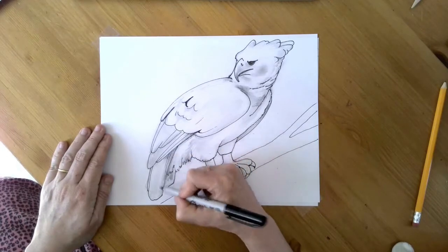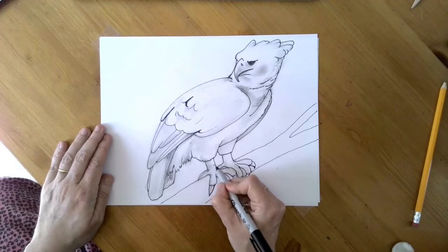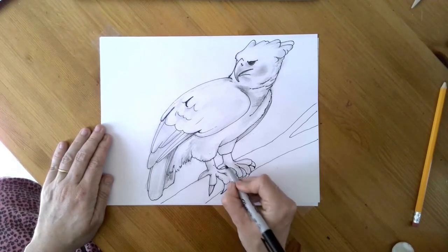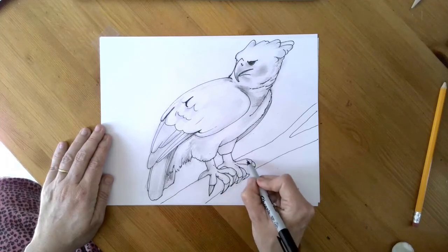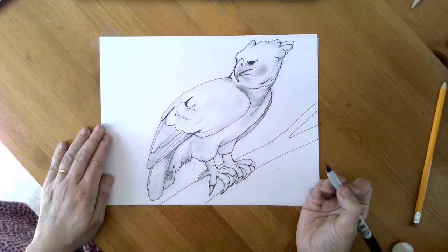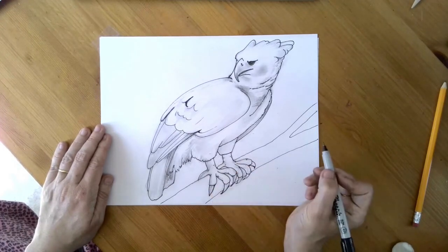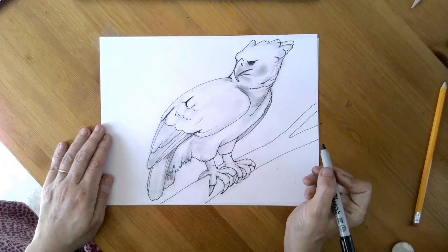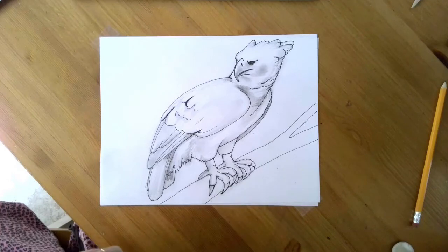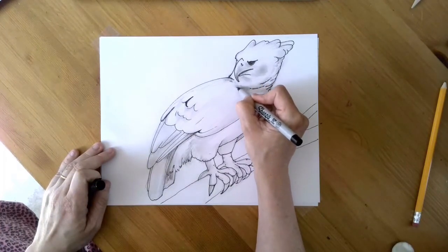And then maybe some details here and here. Their legs and feet are kind of gnarly in a cool, crusty way, so you could give them little marks like that. Okay, I'm going to erase this and see what it looks like when the pencil drawing is gone.